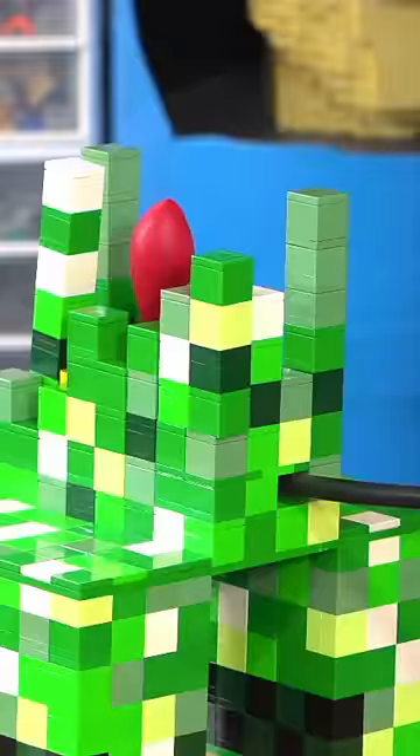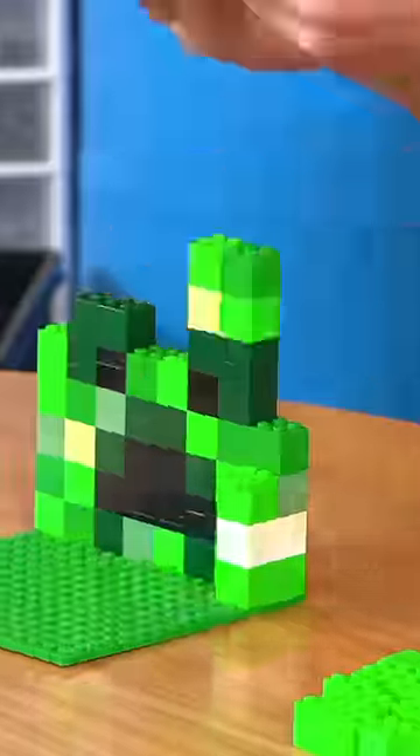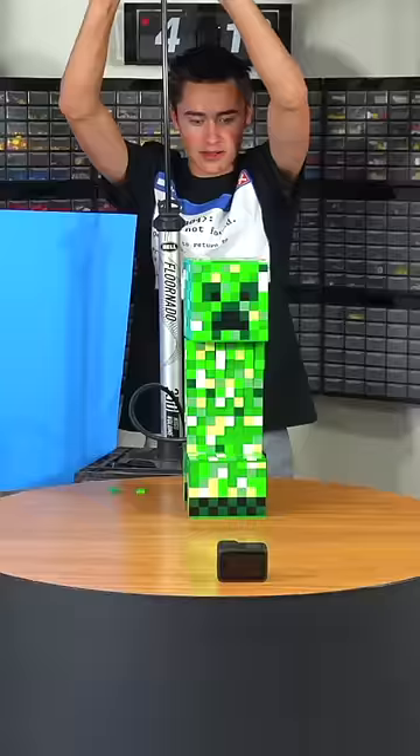After a few tries I finally got it built up around the first mechanism, which was a balloon attached to a ball pump. Then I built up the head using dark green pieces to build the creeper's mustache thing, and I tested it out.